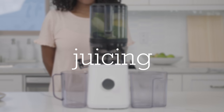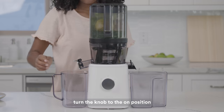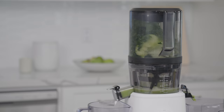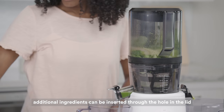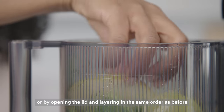Juicing. To begin juicing, turn the knob to the on position. You will hear a slight click as the drive shaft engages with the auger. This is a normal sound to hear. If you have more ingredients, you can insert them through the hole in the lid or open the hopper and reload as needed. We do suggest loading and layering ingredients in the same fashion as before, soft on the bottom and harder on top.